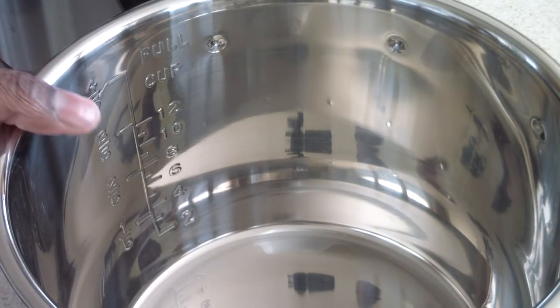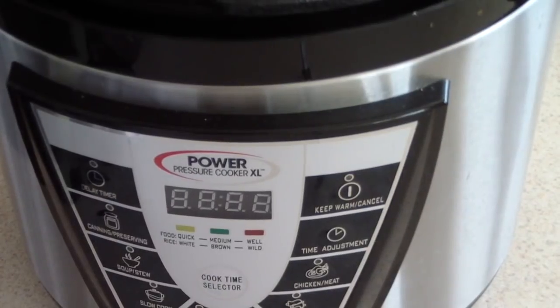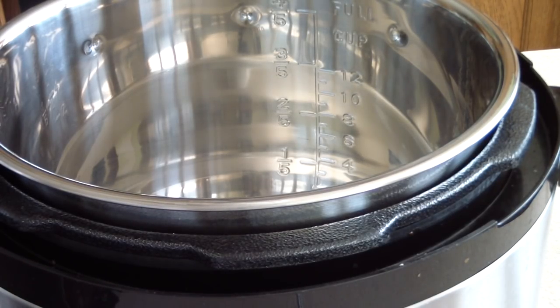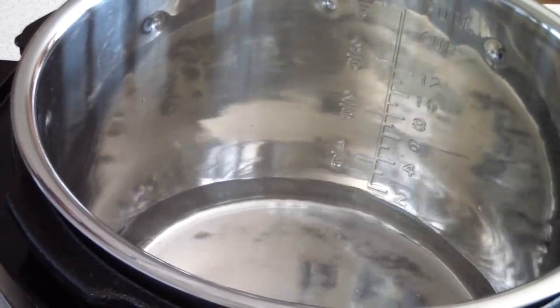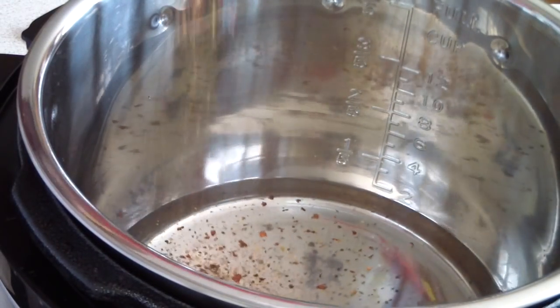Let's put it in and throw this old one away — yuck. Look at that, that's pretty neat. The only way we could tell if it works is if it closes and comes to pressure. So let's figure that out. Let's go ahead and do two cups of water — I've been waiting to try this out.